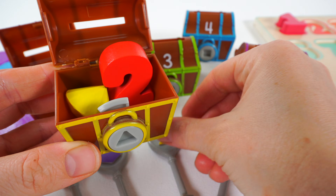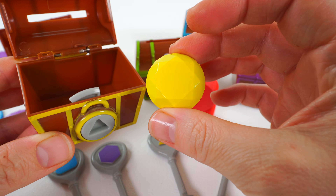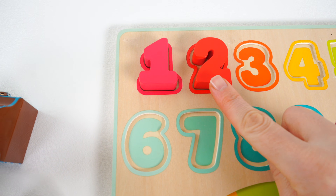And look! Inside we have a number two and the yellow jewel. Let's put the number two back in the puzzle. Number two. Two.